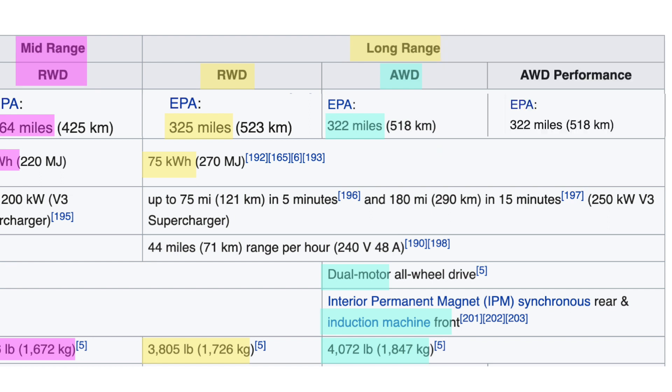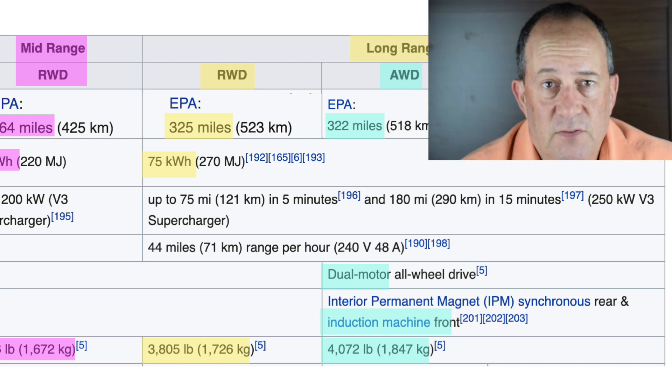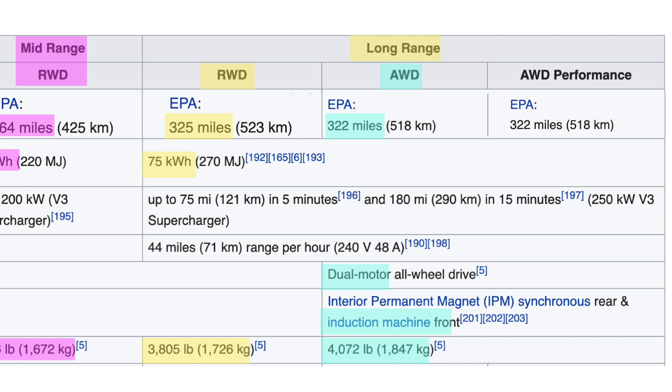The long-range all-wheel drive model adds a dual motor and all-wheel drive hardware. It also has the 75 kWh battery pack. That weighs 4,100 pounds or 1,850 kilograms.